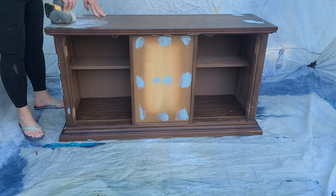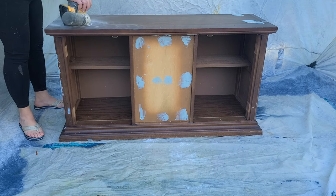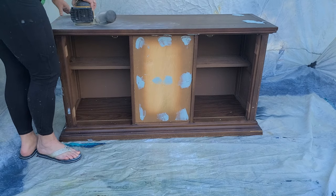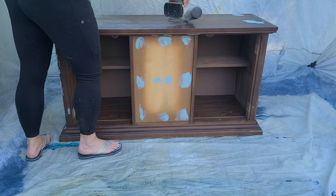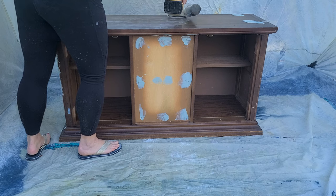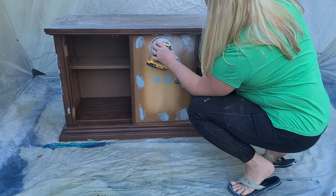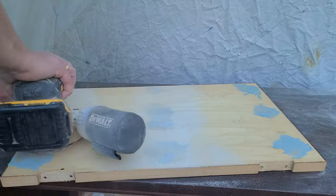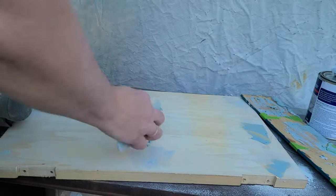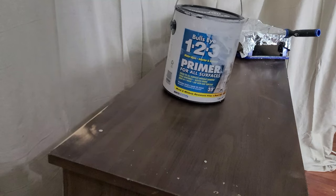I'm using just a tongue depressor and a scrap piece of wood to mix it on — something I can just throw out afterwards, since once it hardens it's hard to get off. Then I'm using my DeWalt cordless orbital sander with 150-grit sandpaper to remove the excess Bondo, as well as giving the entire thing a scuff sand so the wood has a little more tooth to adhere the bonding primer. Parts of this were real wood and parts were particle board with some sort of laminate. We filled all the holes in the front of those doors as well, then mixed up a little bit more to fill any other cracks and crevices after sanding.